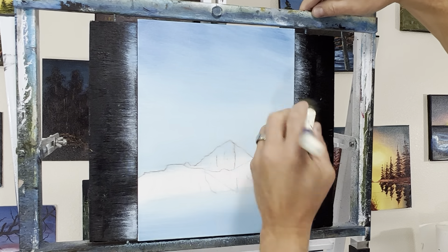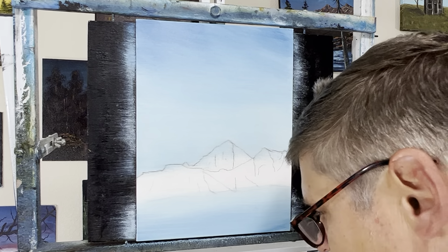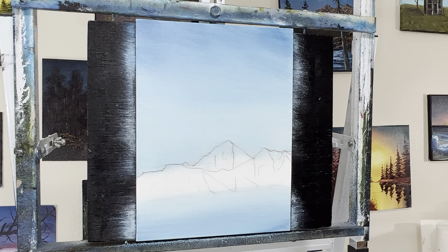I'm going to take this big brush, go back and forth and blend all this. Blending with oils is super easy when you have something on the canvas already — they blend very easily. Not bad. I think we'll just leave it like that and get started. I could make it darker, but not today.